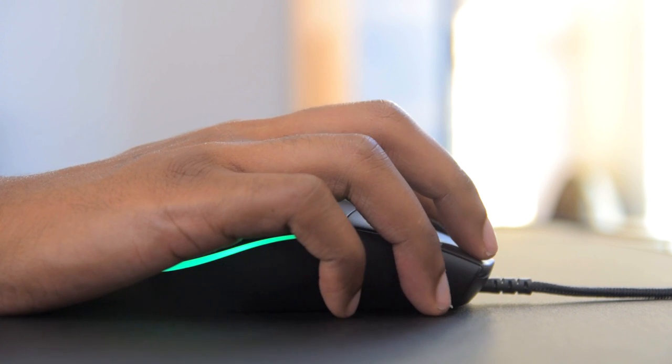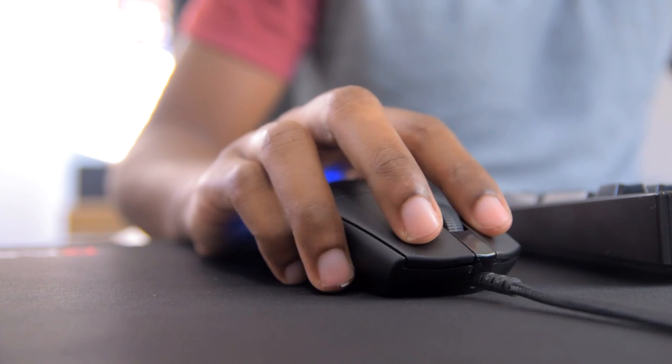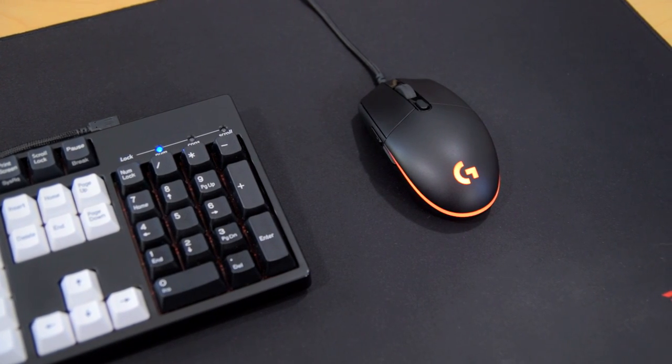Luckily, the mouse is also pretty lightweight, coming in at just 83 grams, which feels great when you need to make that quick flick for a headshot. I generally prefer anything under 100 grams, so this mouse easily meets the weight requirement for me.